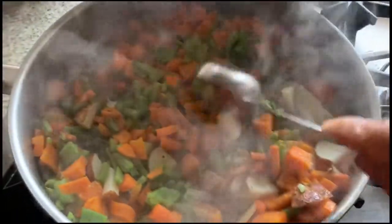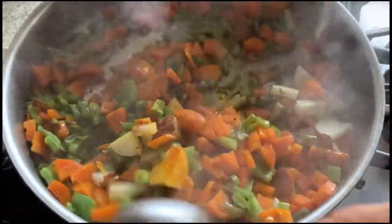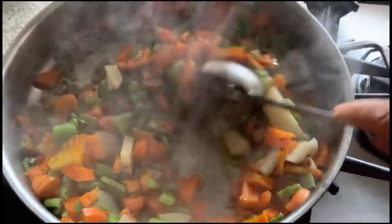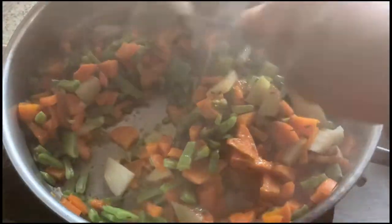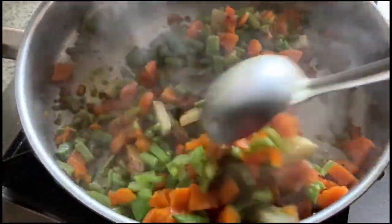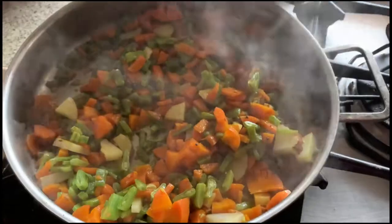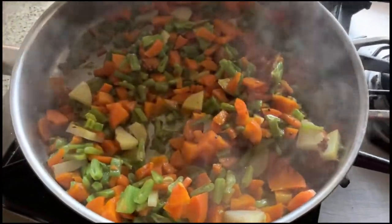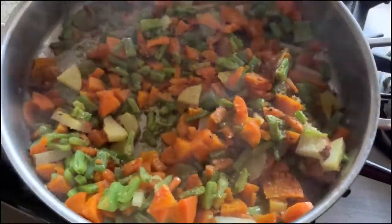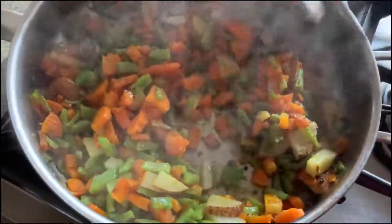After five minutes, the vegetables are nicely cooked and the water has fully evaporated. I am adding one teaspoon of turmeric powder and some salt to taste. The salt and turmeric powder are now added to the South Indian vegetable rice.